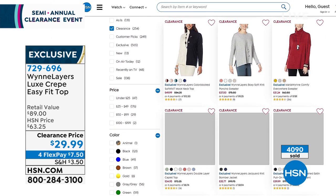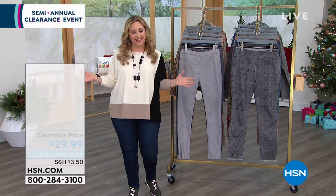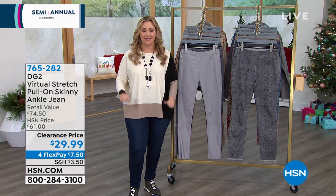We're jumping in to an hour of DG2 with our semi-annual clearance. Hello, my name is Helen Keeney. I am your host for this, my third of three hours that I get to hang out with you and do one of my favorite things.